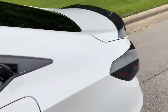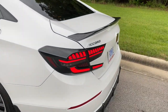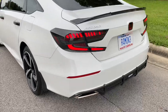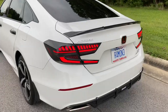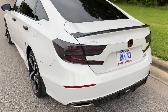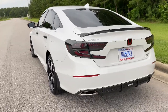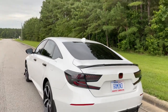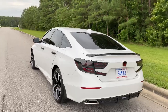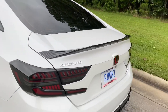Moving to the back, we have V4 taillights that are animated and sequential for the turn signals. I'll put them on so you can see — yeah, animated turn signals. Really clean, way better than the OEM ones, way brighter and more stylish, and they're smoked. Those were about $290-300 — I made an offer to the seller on eBay and got a deal.